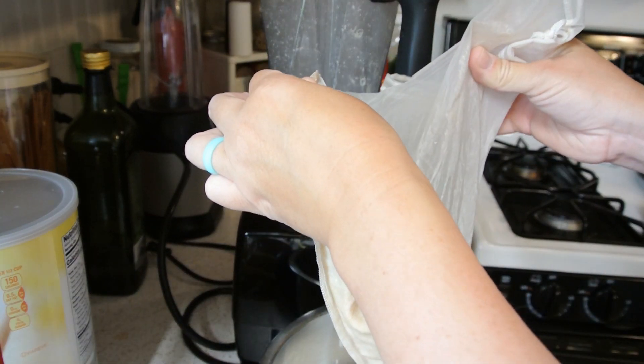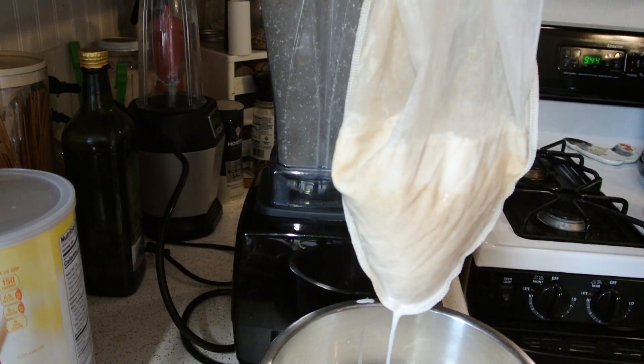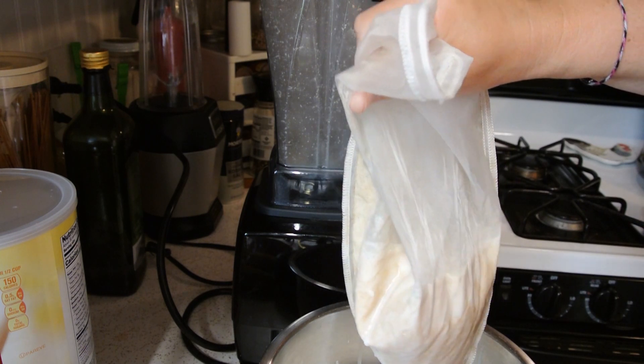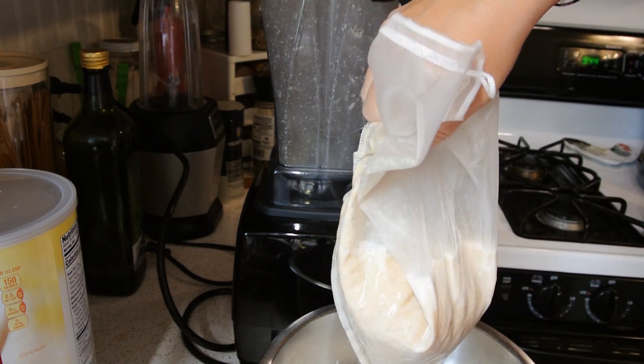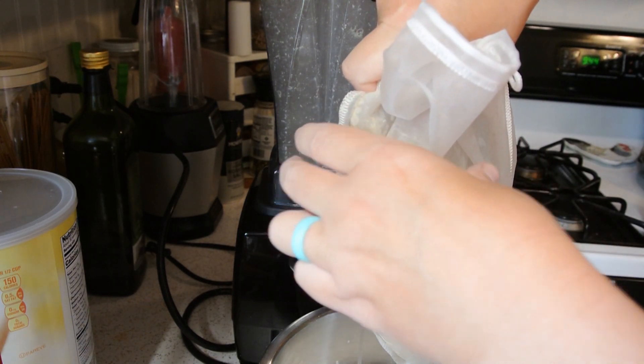You can also bake with the leftover oats that are in here. See how heavy that is? You can bake with it. I have made cookies in the past with it and they turned out okay, so there are options for this.